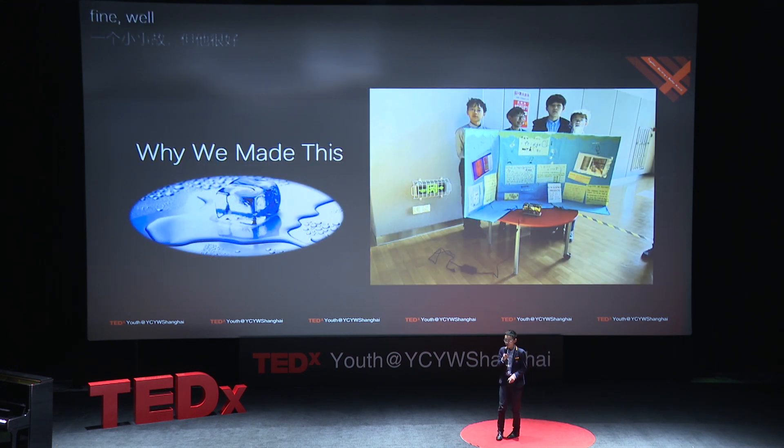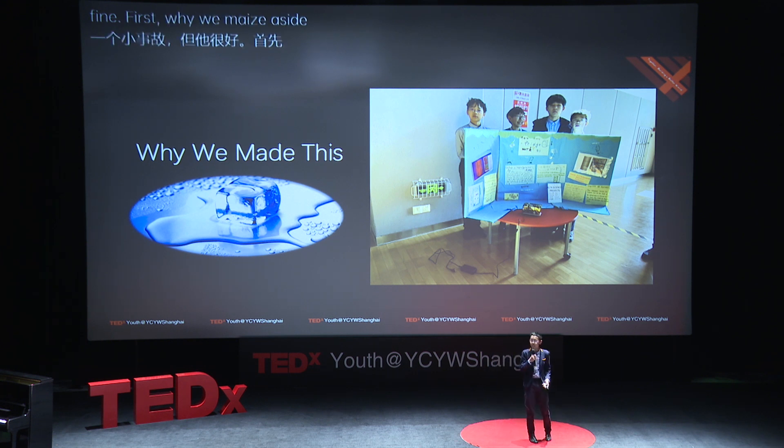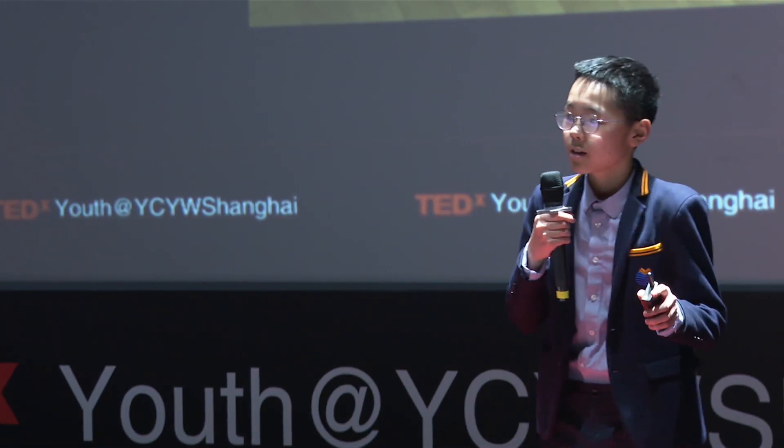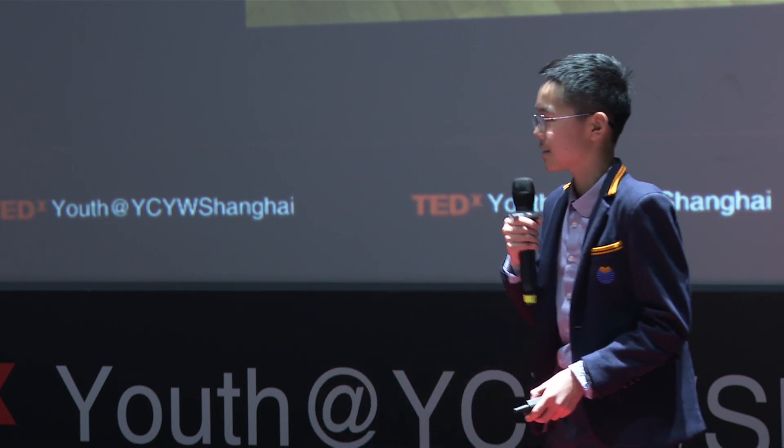First, why did we make this? Somebody might ask — we can just buy one, it's not that expensive. But in our school we are not allowed to bring ECDs to our residence hall, so if you want something you have to sneak outside to the fridge to get food, get drinks, and go back. That is dangerous. If the teacher finds you, you are dead.